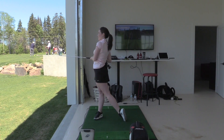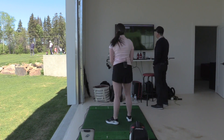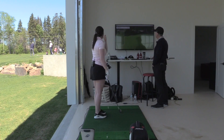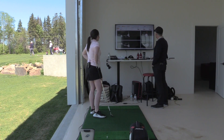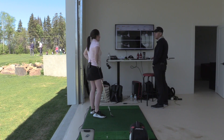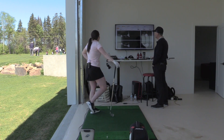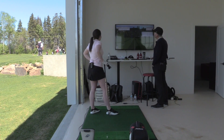Oh man, that is the sweet spot. That was good — look at you go. That's really good. So 188 carry, 210 total. For a four iron, not bad — a lot of guys would be happy with that. So that looks terrific. Let's go to the hybrid.